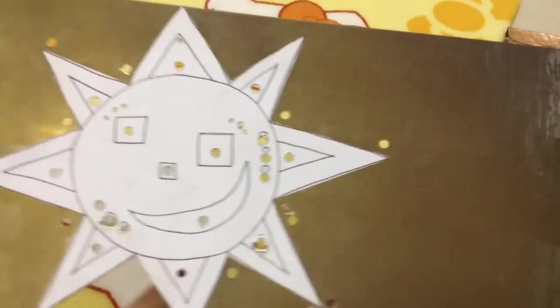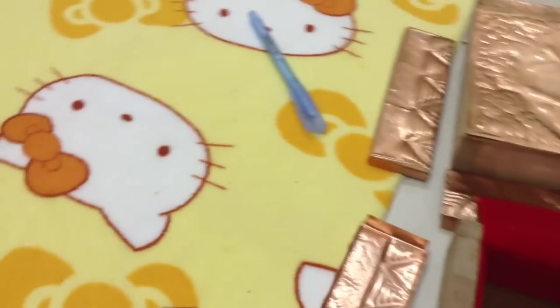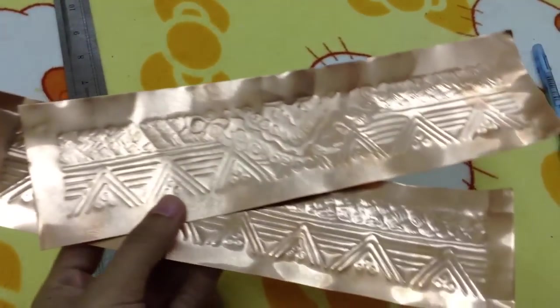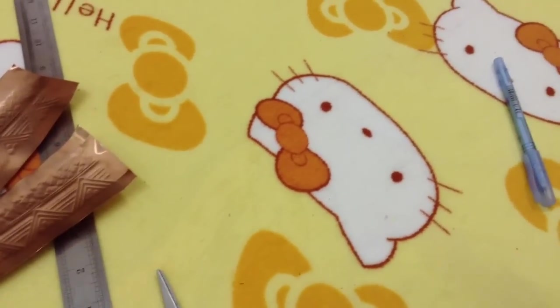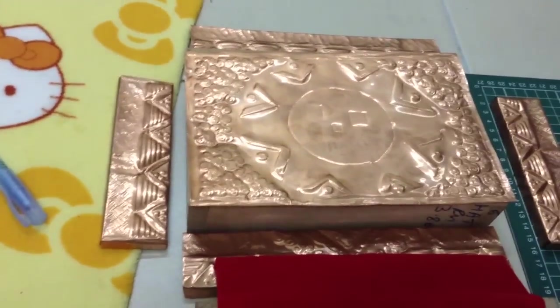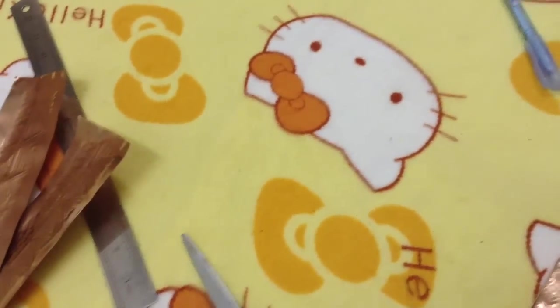I'll be removing the paper by the way, it's just there as a reference. I'm sleepy but I can't sleep yet. I've got another two parts to press in and then I'm going to sleep. It's about 3 a.m. now — this is why I get insomnia.